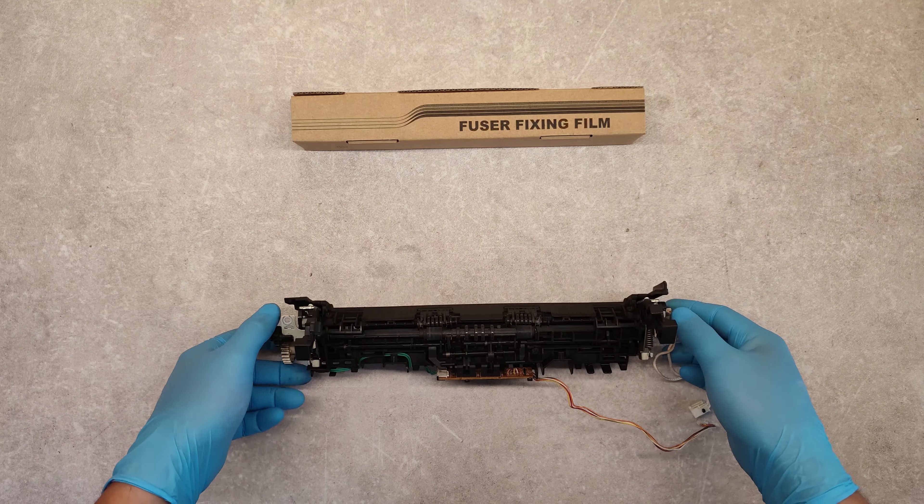We have to clean very well this surface. If it's very dirty you can use isopropyl alcohol on this surface. When we are ready we have to put some fuser film lubricant on the heating element.